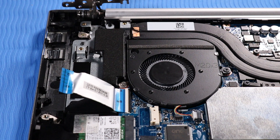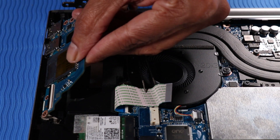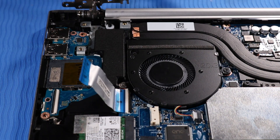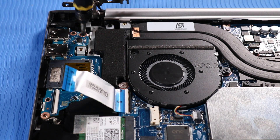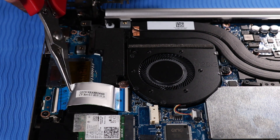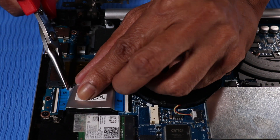Replacement. Place the USB board into position on its alignment pins on the top cover. Replace the two P1 Phillips-head screws that secure the USB board to the top cover. Insert the USB board ribbon cable into the USB board ZIF connector and press the locking bar down to lock the cable into place.